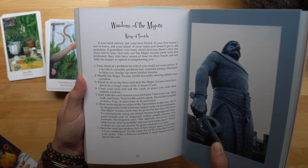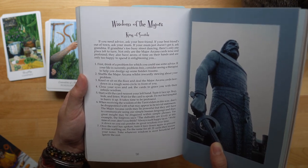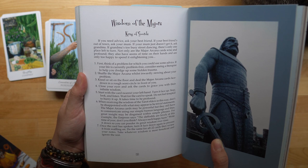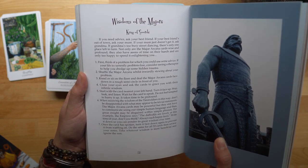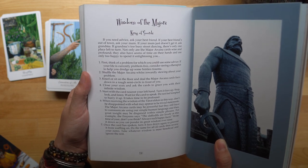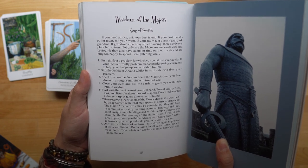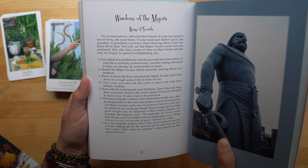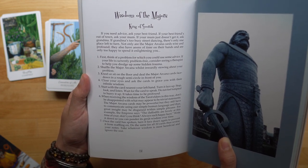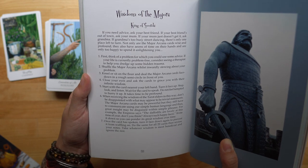One: first think of a problem for which you could use some advice. If your life is currently problem-free, consider seeing a therapist to help you dredge up some hidden trauma. Two: shuffle the major arcana whilst inwardly stewing about your problem. Three: kneel or sit on the floor and deal the major arcana cards face down in a rough semi-circle in front of you. Four: close your eyes and ask the cards to grace you with their infinite wisdom. Five: start with the card nearest to your left hand, turn it face up, stop, look, and listen. Wait for the card to speak — do not feel tempted to hurry it up. It takes time to be profound. When you receive the wisdom of the tarot elders this way, don't be disappointed with what may appear to be trivial statements. The major arcana cards may be powerful, but they still have to communicate using our simple human language, and thus great insight may be disguised within simple phrases.